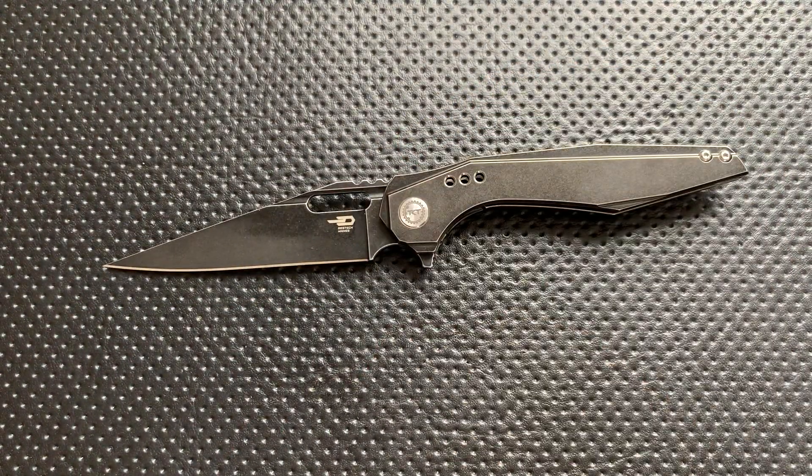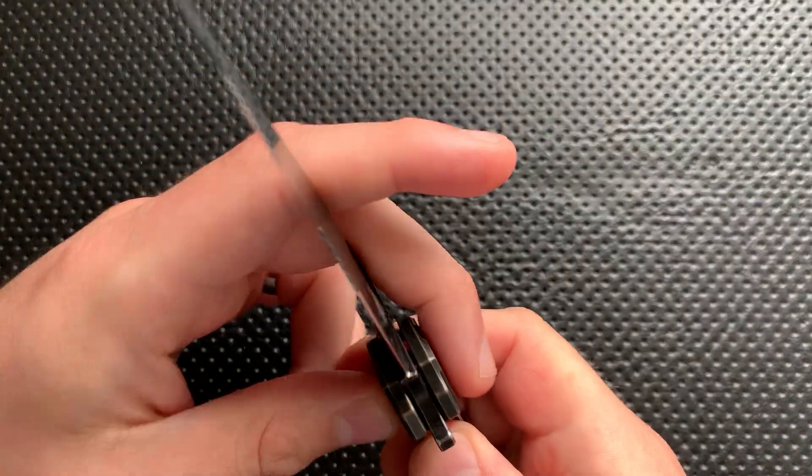Next thing, they actually made a left-handed variant of this. That's really impressive. I know that there are about 10% of my viewers who are going to be super over the moon about that, and that's a beautiful thing. Doesn't happen very often, but it's nice to see when it does.